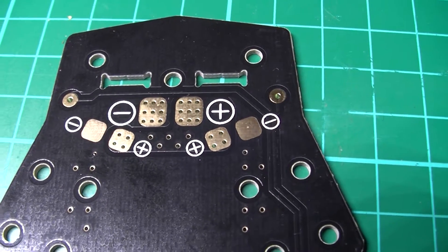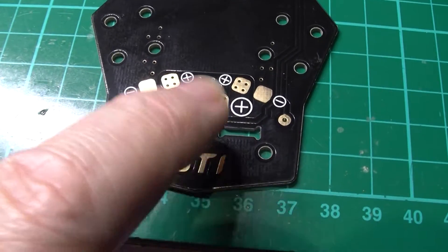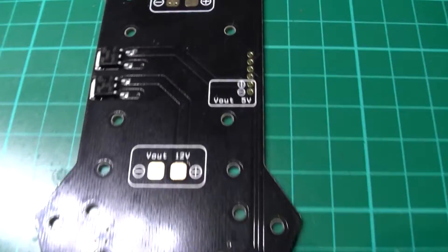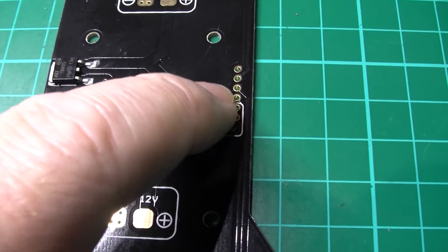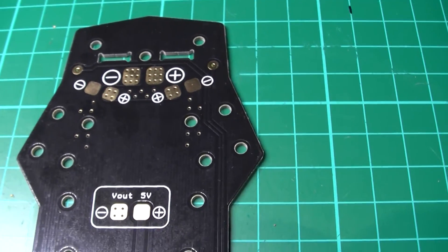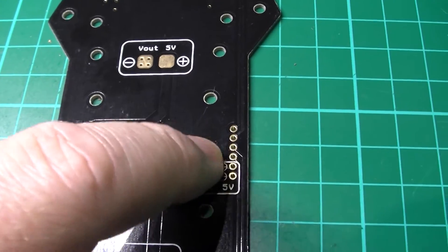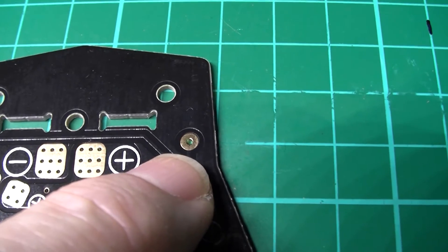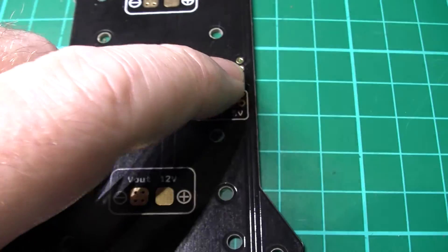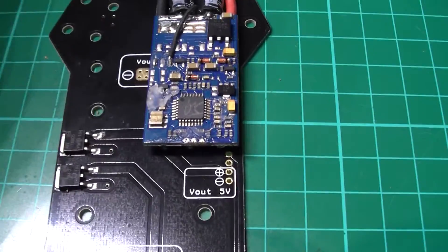There are ESC pads and power pads — main power pads, which are linked directly to these two on the back here, so you could put your battery on the front or the back. And you've also got these here — I don't fully understand them, I think they go to the speed controllers so you can take power — you solder the speed controller one onto there, one onto there. You've got the two on the back as well, and then you take the link off, so you've got no wires in between whatsoever, no trailing wires. Very well thought out.